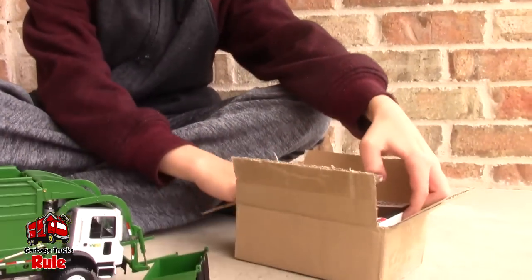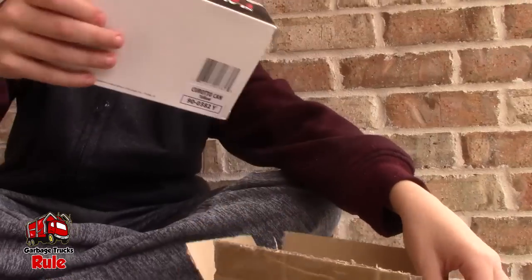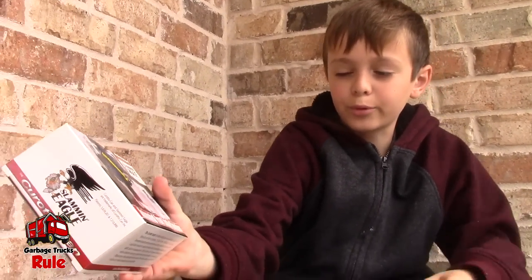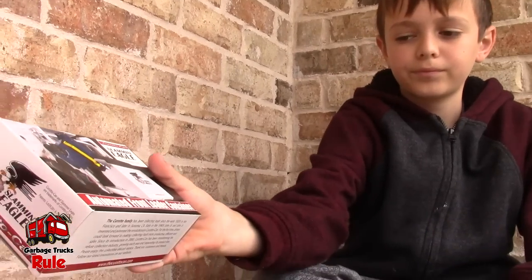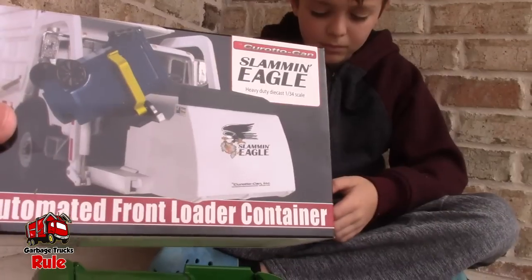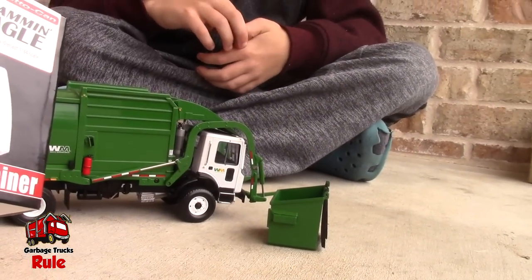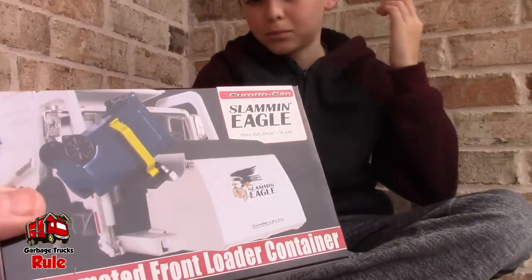We got the box open. We got a Slammin' Eagle Carotocan — wow! So this goes with this front loader somehow. Let's go ahead and try to figure it out, shall we?